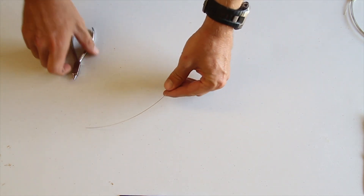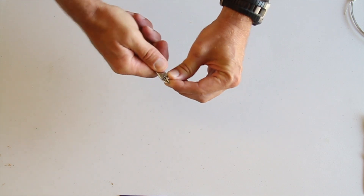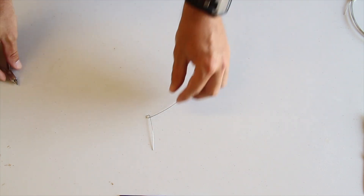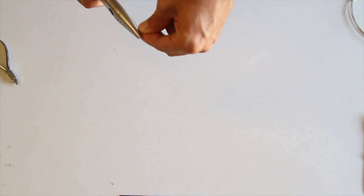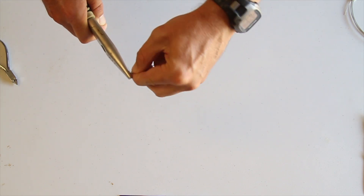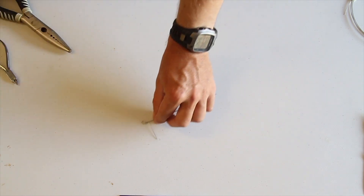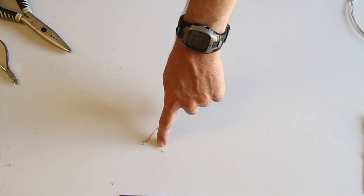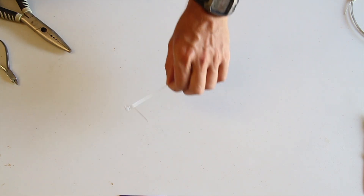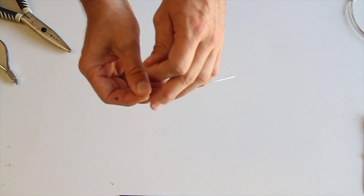First thing you need to do, cut yourself a nice piece of wire. A good set of pliers is essential. Then just bend yourself a little loop in the front like so — next thing, just start looping that over. Make sure that tag end is nice and long depending on the bait size, as it has to go through the head. If it's too short it's no good. You can rather cut it off in the field. If you do cut it off, I like to cut it at a little angle — gives yourself a lovely little sharp edge to get through the fish head.